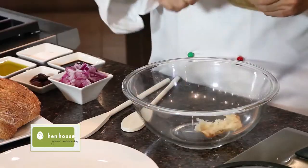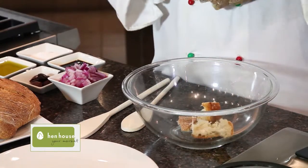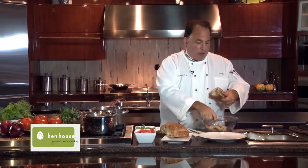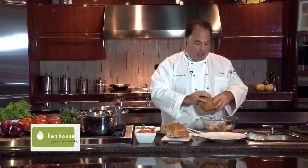We start off with some local bread — I love the farm to market bread. Just like you do in Italy, you tear the bread. We want to tear up little pieces, because it's kind of heavy and hearty, and that's what soaks up the oil and everything we need to make a delicious salad. When I was younger, we would dip bread into our salads — you would never leave any of the oil or dressing at the bottom of the plate.